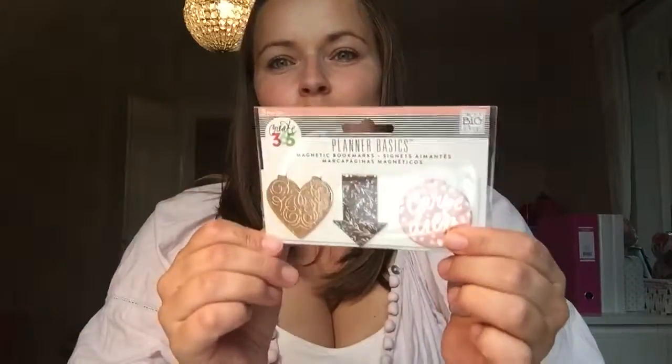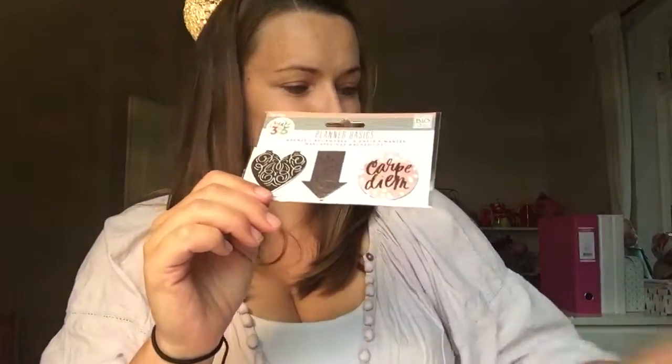Then I bought these new magnetic bookmarks — it's actually the same colors as the washi tape. I really love them; it's pink and gold, which is just perfect for me at the moment.